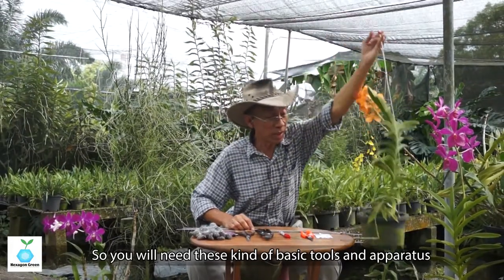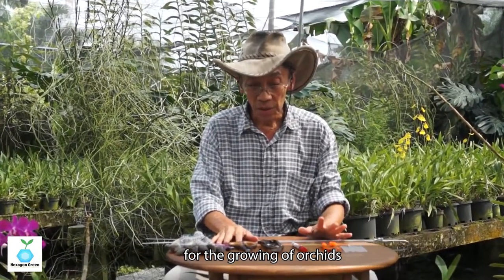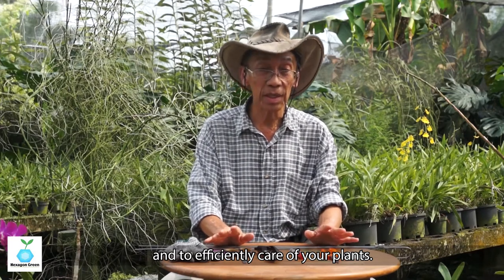So you need this kind of basic tools and apparatus for the growing of orchids. At least make sure that you don't unnecessarily injure the plants, and more efficiently carry out your day-to-day maintenance.